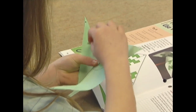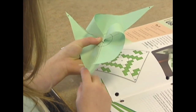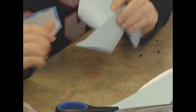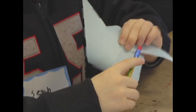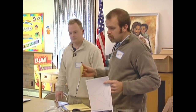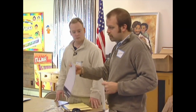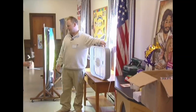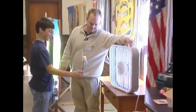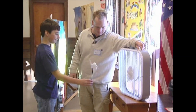So we're going to make a pinwheel. You're going to cut your pattern out and then we'll help you fold the corners in. We'll stick a pin through it and then we'll put it on the end of a pencil. We have two patterns, so you can choose. This one is going to have four blades and this one is going to have three blades.